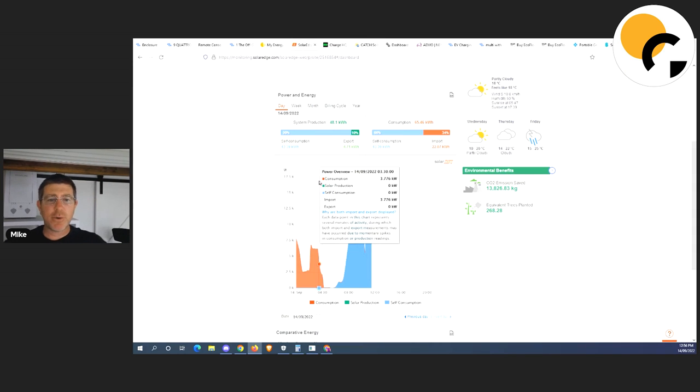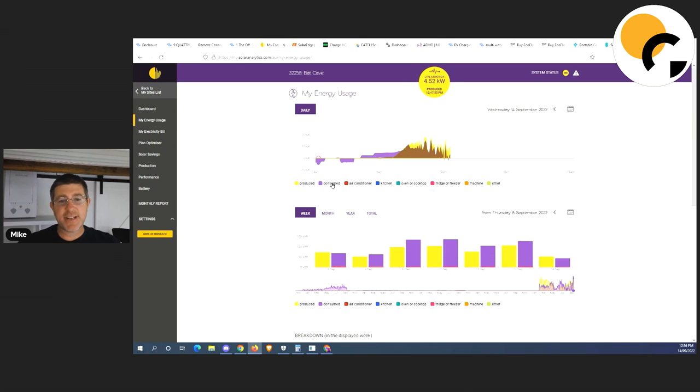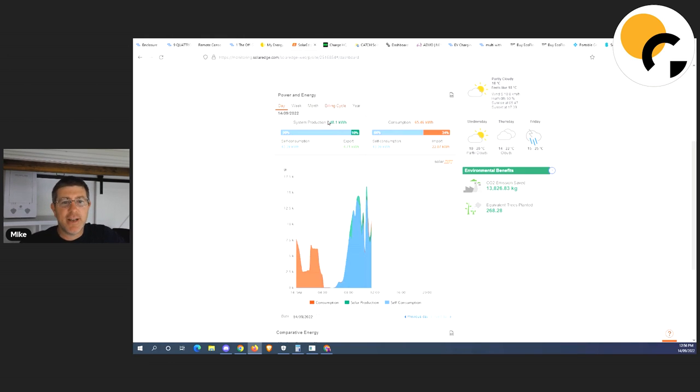By eight o'clock my solar panels are cranking — I don't need the off-peak anymore and I'm not discharging my batteries because I've got enough solar to cover my load. What the Catch relay does is open a contact, get rid of the off-peak, get rid of that generator signal, and it disappears. I've been playing with Solar Analytics for monitoring — though it's not the best solution if you've got batteries because the negative readings when the generator is on mess up the numbers.